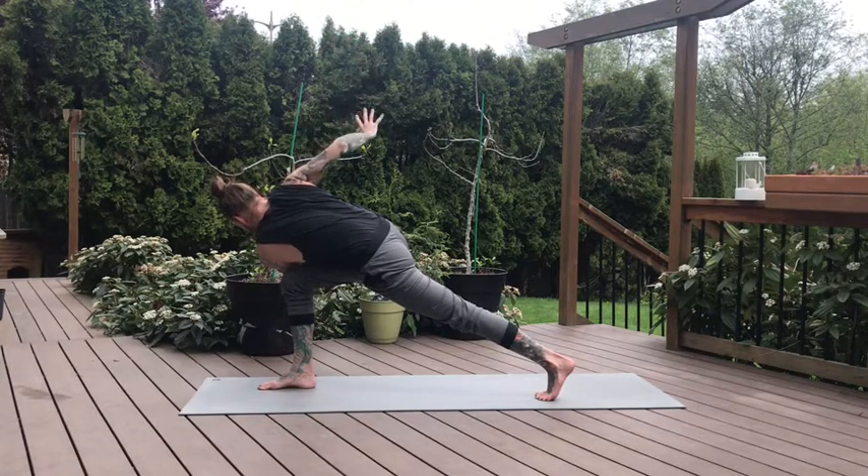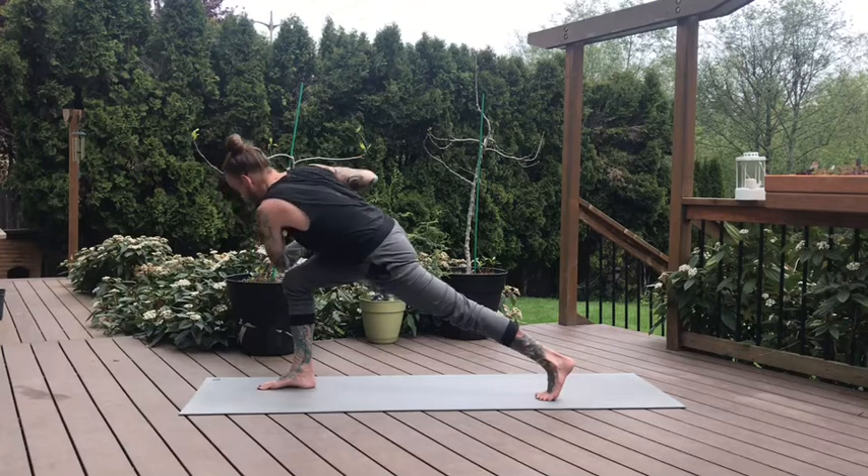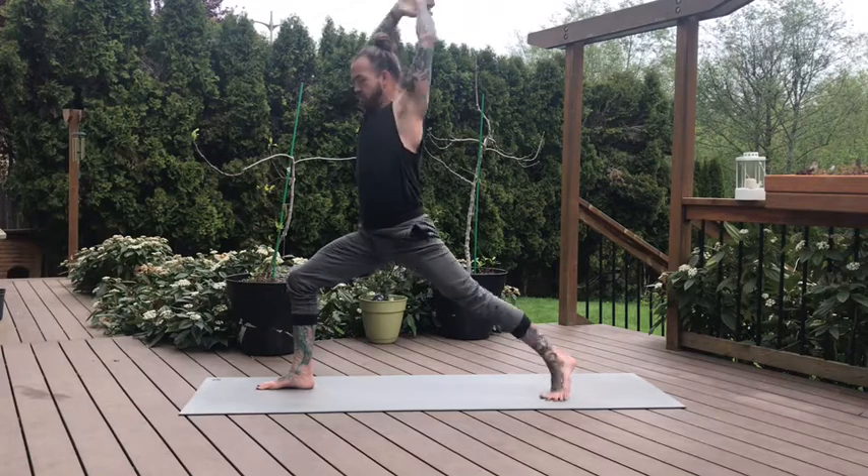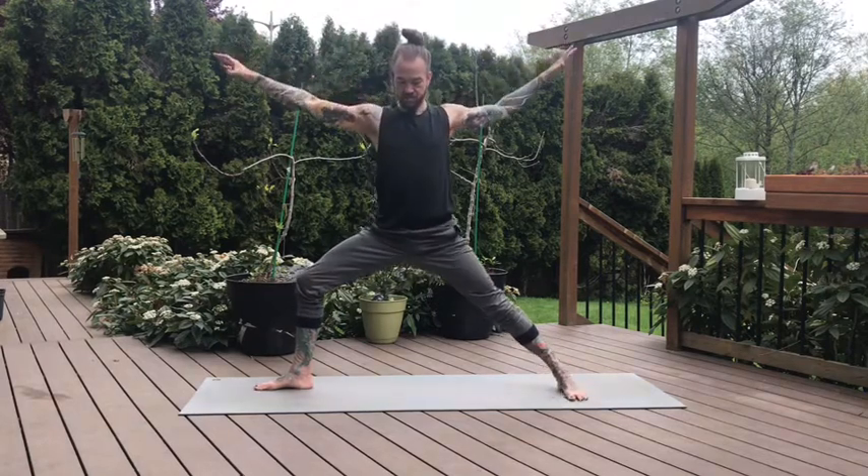Hands slowly make their way back to center. Unhook the elbow, back into your Crescent Lunge — lots of core. Stabilize. Inhale. Warrior II exhale. Open up the hips, feel this nice open lunge. Front knee moving towards the right. Sink deep. Hands make their way to heart center. Moving into Skandasana on this side — straighten the front leg, bend the left knee as the left toes turn out.